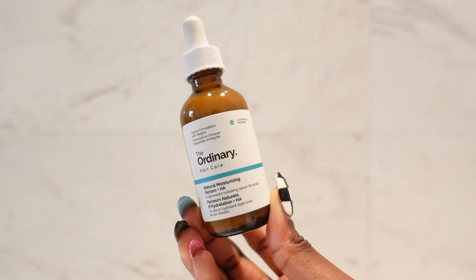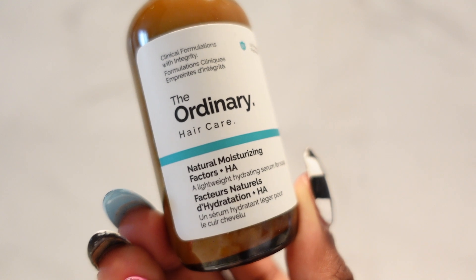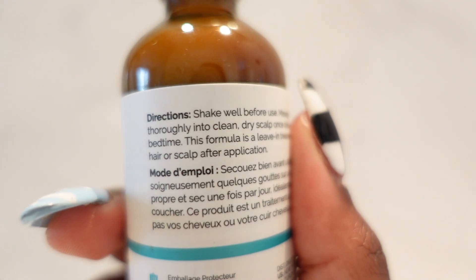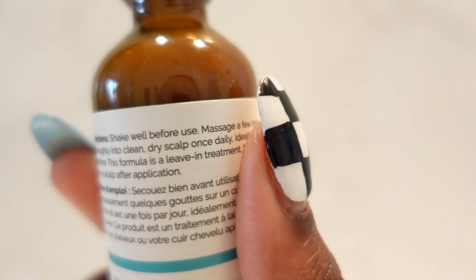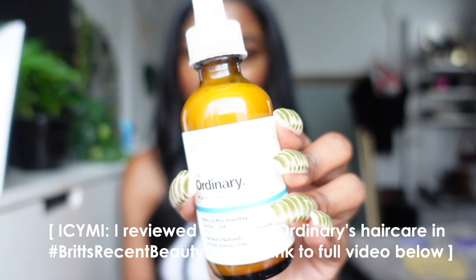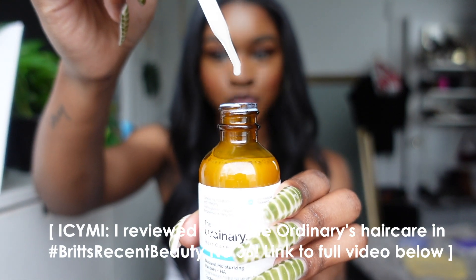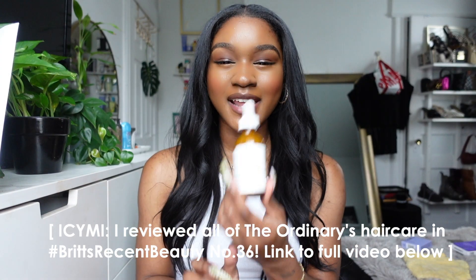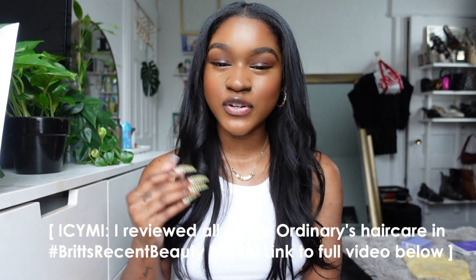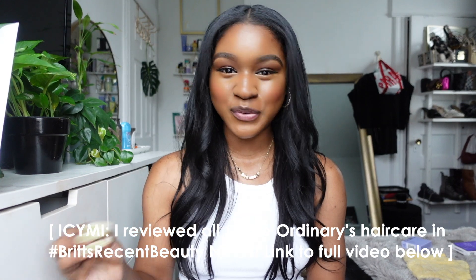I have an extremely dry scalp. In between washes, I love this Natural Moisturizing Factors Scalp Serum by The Ordinary because it is amazing for the price. It really keeps my hair from feeling overly dry, uncomfortable, or irritated in between washes. I can use it when my hair has a silk press as well. It's the Ordinary Natural Moisturizing Factors plus Hyaluronic Acid for the scalp, and it comes in a nice milky texture. Some people think that when your scalp is dry or itchy, that's the time to put a hair oil in — and that just makes no sense.